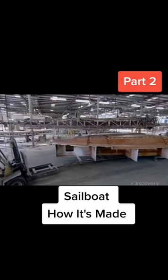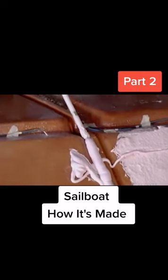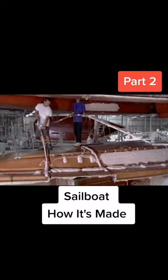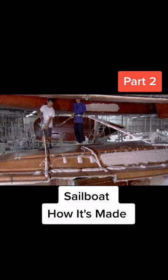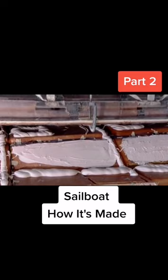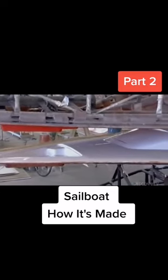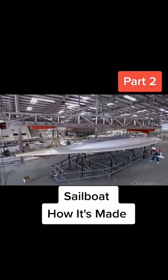To build the boat's deck, molds for the top and bottom parts must be aligned. High-strength bonding material is applied at specific spots. The two molds are carefully fitted together. When the parts are perfectly joined, the mold is removed. The deck is now ready to be fitted on the boat.